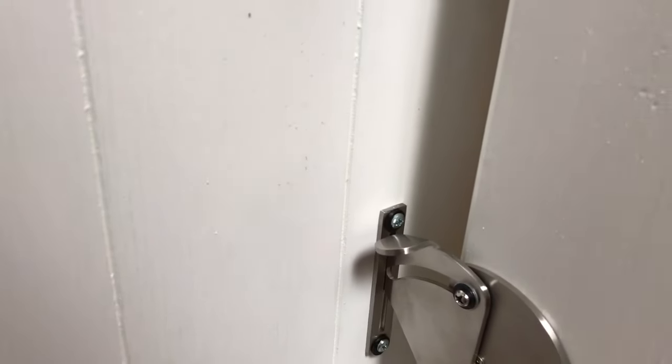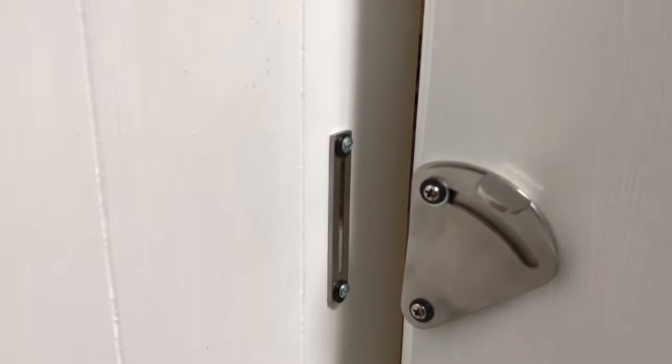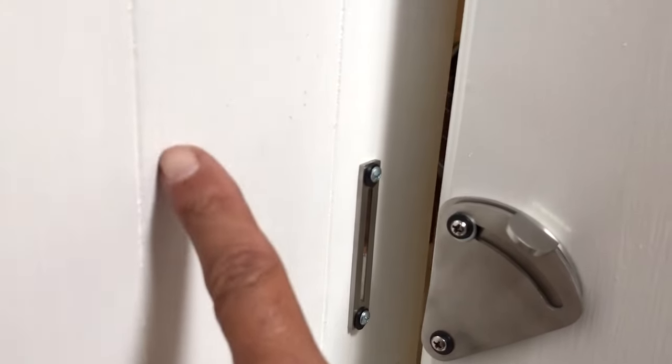I had to mount it in a way so that I could reach all the way over. I needed to mount it in the orientation you see here.